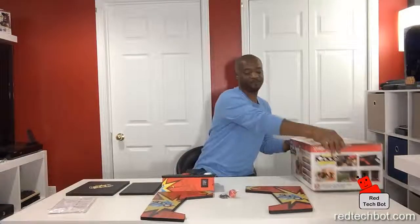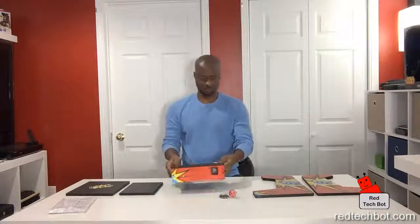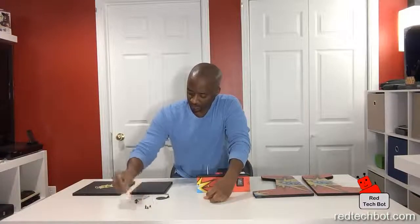All right, so we have five pieces in total, plus the paperware. Let's build! The first thing I always do is take out the screws and lay them out on the table so I know what I have.